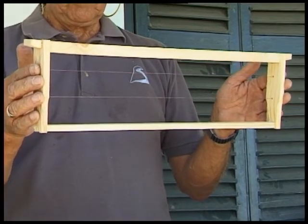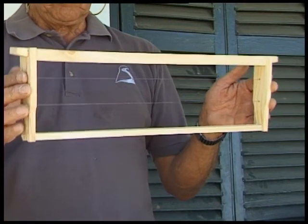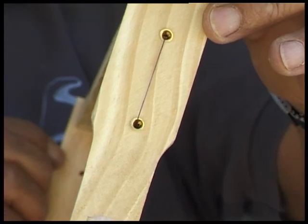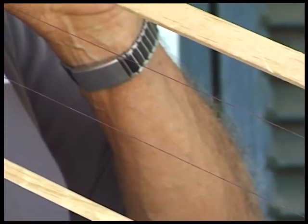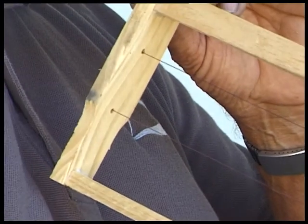There we have a well assembled and wired frame. The importance of this cannot be over-emphasized, as without this you cannot use these frames in an extractor without the combs breaking.